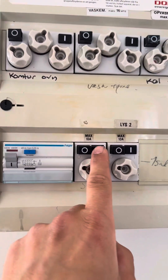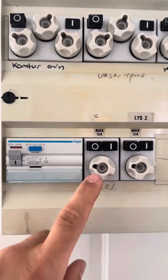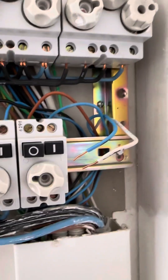Customer number three didn't have any power in half of their house. The customer said that when you turn on the circuit breaker the RCD trips, and it surely did. I asked whether they had any outside lights or plugs — they did not — but I saw two cables in the circuit breaker, so I simply removed the one that was tripping the RCD.